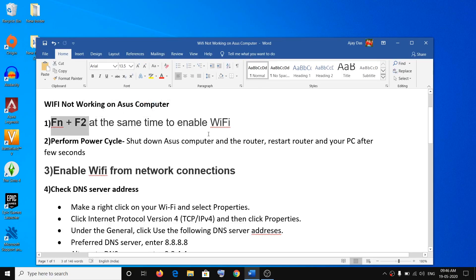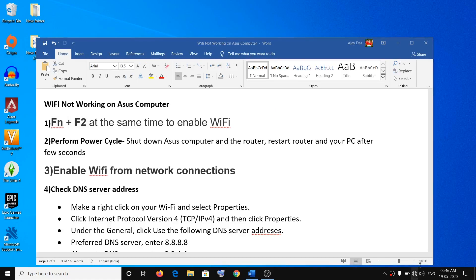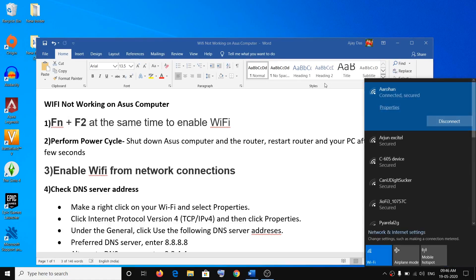If I press Fn plus F2 on my keyboard, you can see the airplane mode is on right now. Now if I press Fn plus F2, the airplane mode will be off, which will allow me to connect to my Wi-Fi. Make sure you use the wireless key on the keyboard.